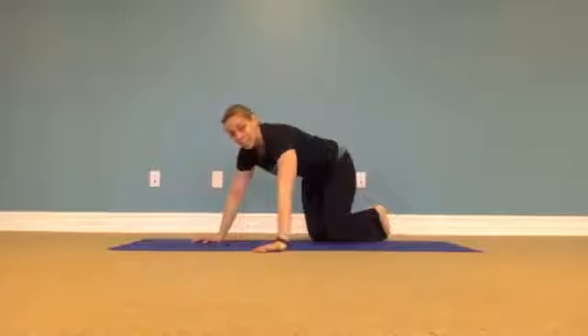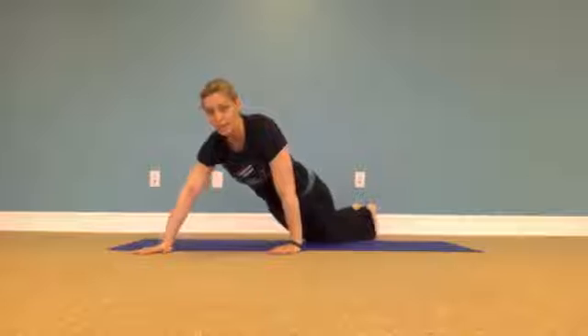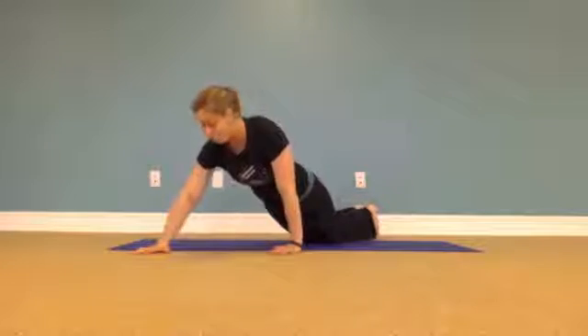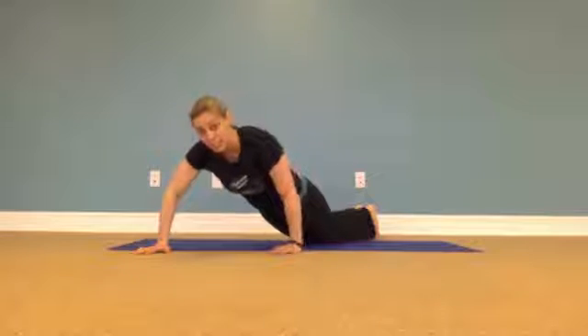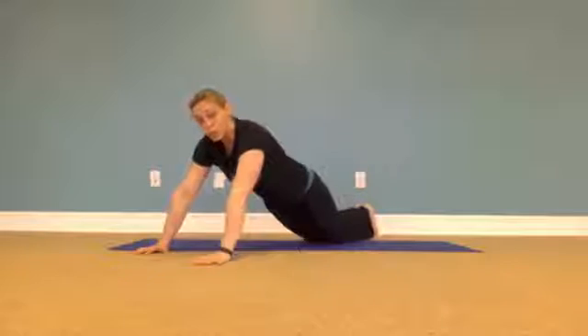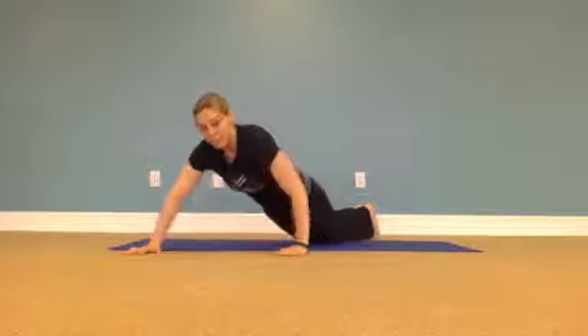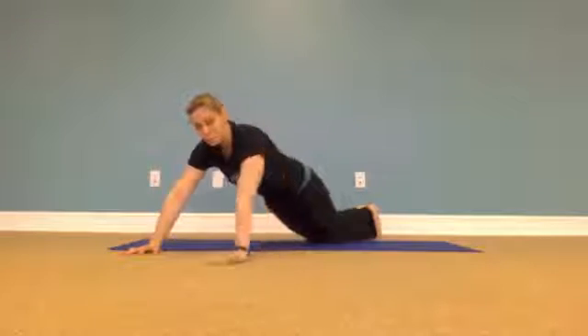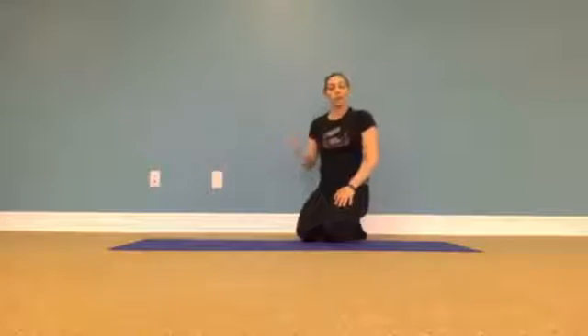I'm going to turn sideways so you can see the next option: one hand wide and one hand narrow — one tucked in, one wide to the side. The elbow on the wide side goes out while the other elbow stays tucked in as you lower down. You can stay on that side or do stepping switching push-ups, going back and forth.